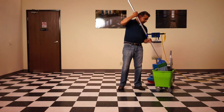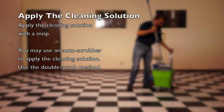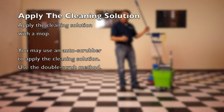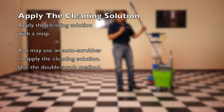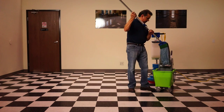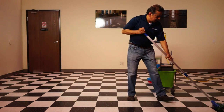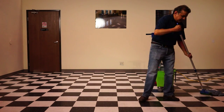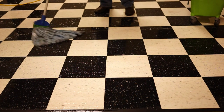Now that I have the cleaning solution ready, the first step is to apply the cleaning solution over the floor. Make sure that you apply the cleaning solution wet, using the flooding method. One gallon of cleaning solution covers approximately 200 square feet of floor. Apply the cleaning solution over the entire floor surface and make sure that it is very wet.